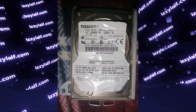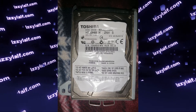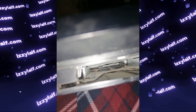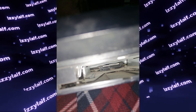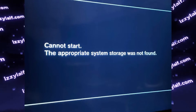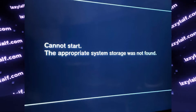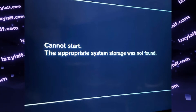Inside the caddy we can see a very standard 2.5-inch laptop-style hard drive — from Toshiba in this case. Then, without reinserting the drive, connect everything back to wall power and turn on your PlayStation. You will be greeted by another error: "Cannot start — the appropriate system storage was not found." The PlayStation will show this error for a while, and then shut down itself.